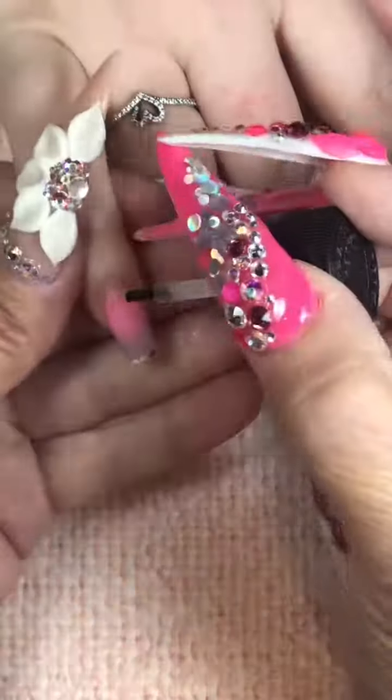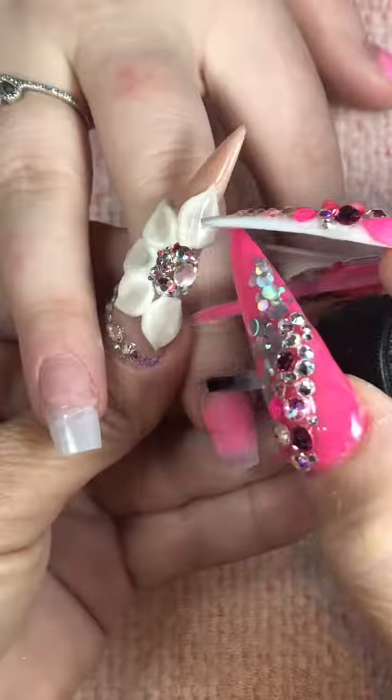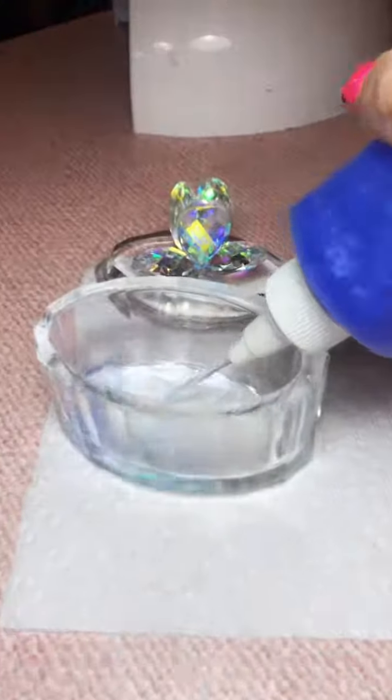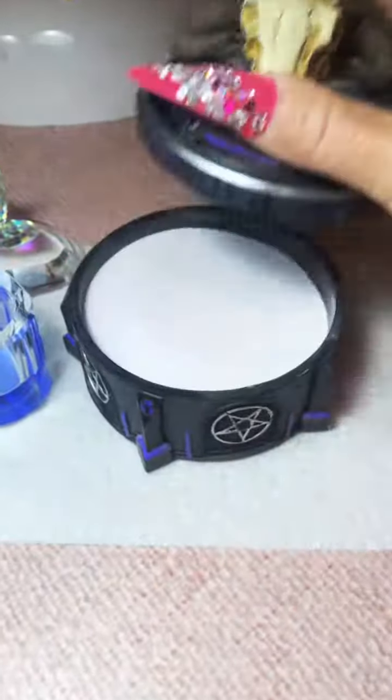I'm going to go ahead and put some primer on her. I do use NSI or IBD — either one is my favorite. Use primer sparingly, you guys. Try not to get it on the skin, and you don't need it on the acrylic product, only on the natural nail. What primer does is it helps the product adhere to the natural nail, kind of like a double-sided tape, if you will.